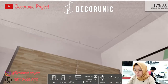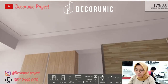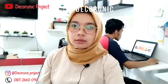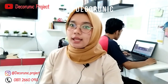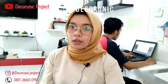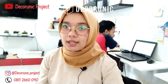Di kamar ini juga ada penerangan malam hari menggunakan lampu downlight dan dilengkapi dengan plafon. Terima kasih sobat dani telah menonton channel ini. Buat yang mau tanya, konsultasi, atau pesan furniture custom, silakan komen di kolom komentar atau chat nomor WA yang sudah tertulis di deskripsi.